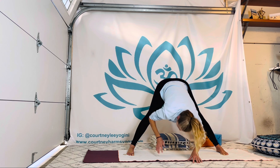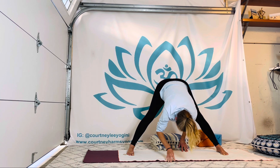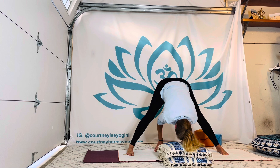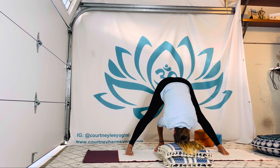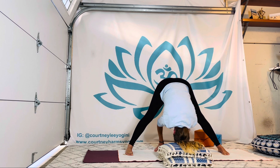Bring it all to center. Exhale, fold again. Your head could always go onto props, whether it's two blocks or bolsters. If you're able to reach the earth and you want to, groovy, but don't force it. Feet parallel — think of zippering up through the inner and outer thighs. Maybe rock a little forward, let the crown get a little bit heavier. Traps moving away from those ears, only moving to a tripod headstand if you're super comfortable and know what that means.